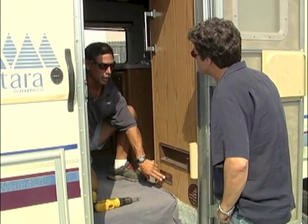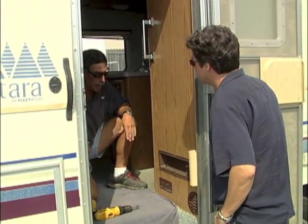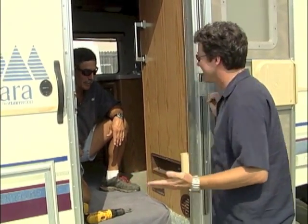This part here sells for about 80 bucks. The solenoid's about 50 bucks depending on where you get them. Thank you, Bill — it went on, we're all set. Thanks for your help, we'll be right back.